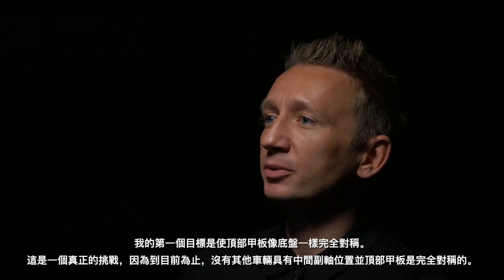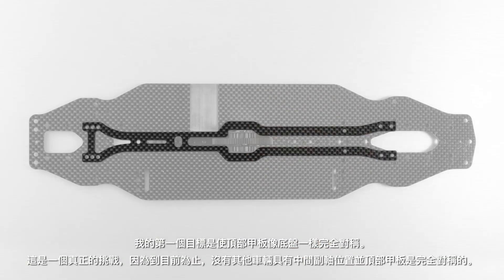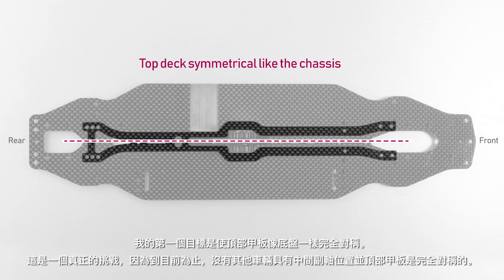My first goal was to make the topdeck symmetrical like the chassis. This was a real challenge as until now there was no other car with a middle light shaft position with a symmetrical topdeck.